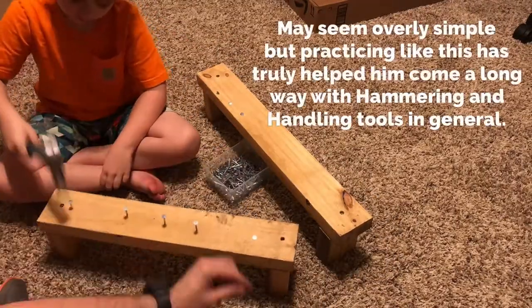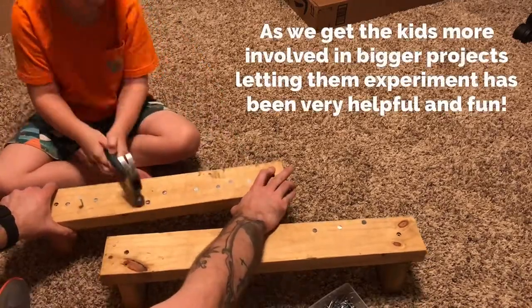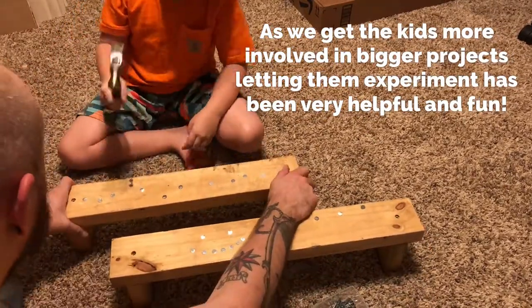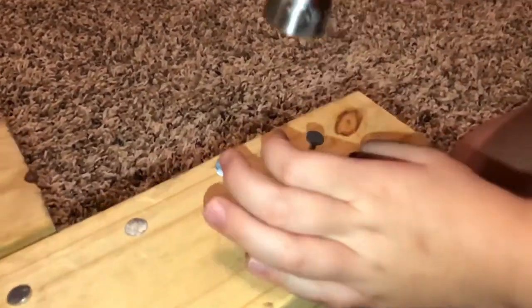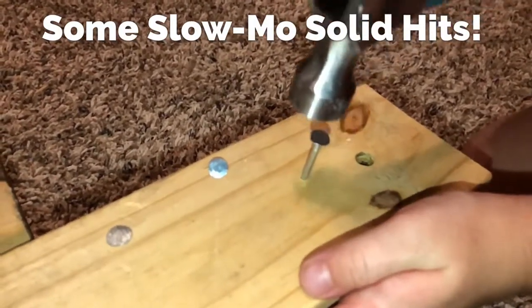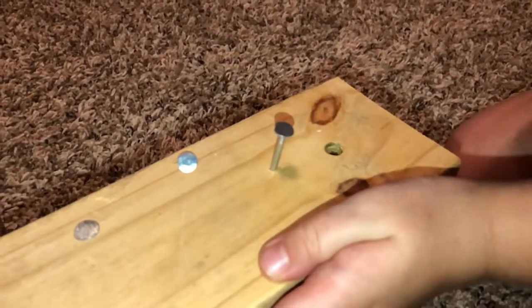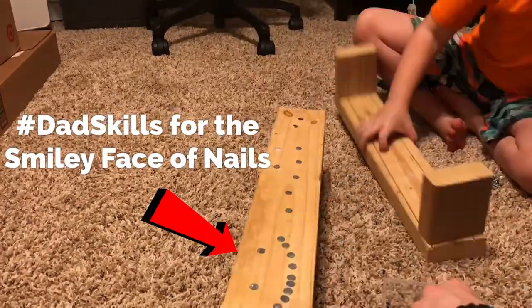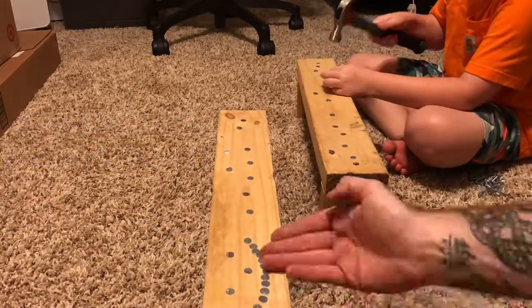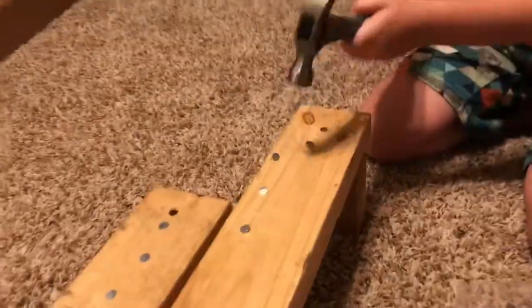Don't you love using the hammer? I think you got that one. What do you think?